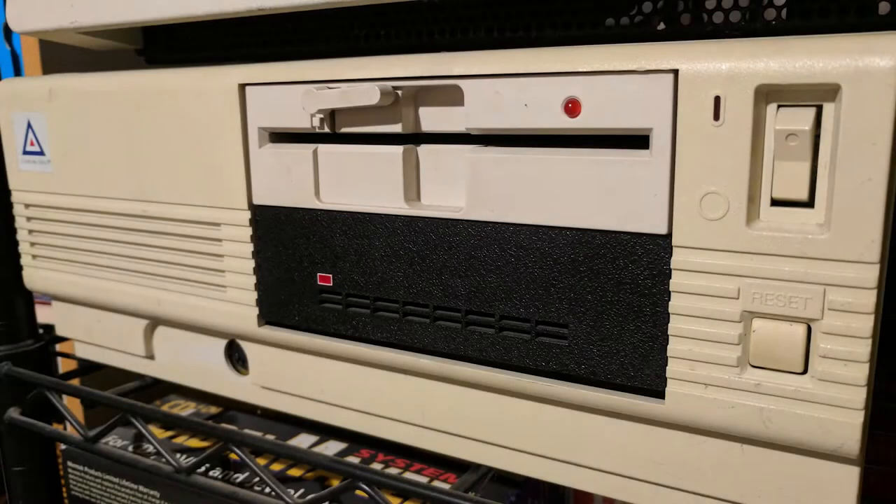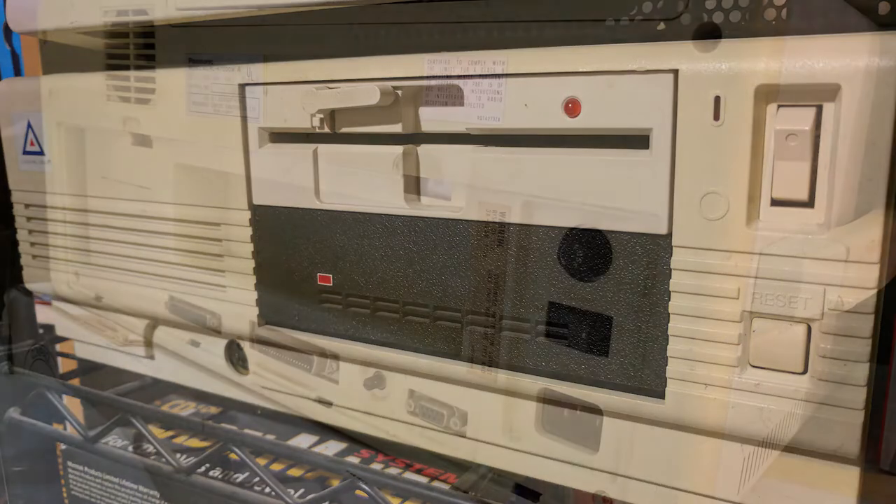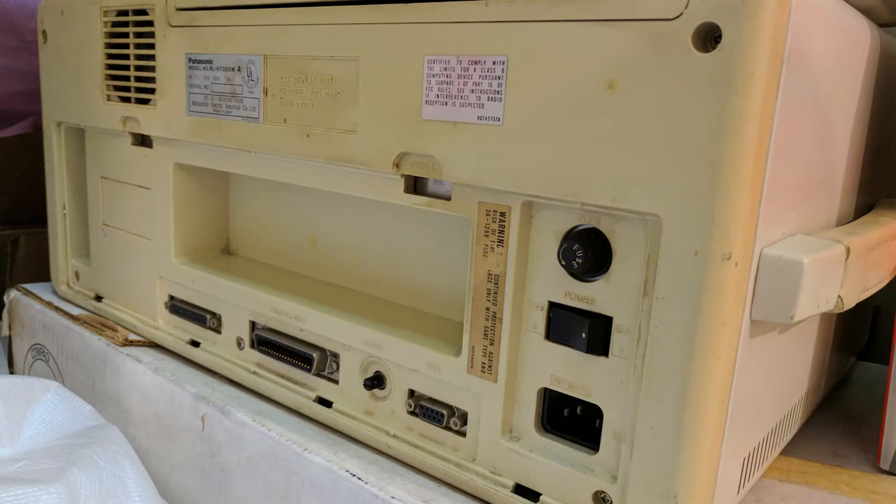Some of the vintage computer pieces I own have yellowed over the past few decades, and I want to exhibit them at a local vintage computer show this year, so I decided to see how easy the retrobrite process was and whether or not it worked.